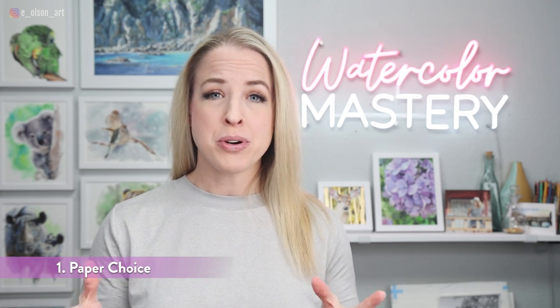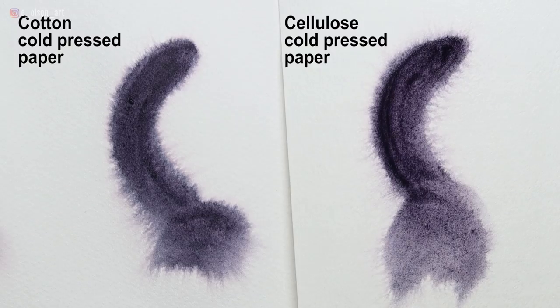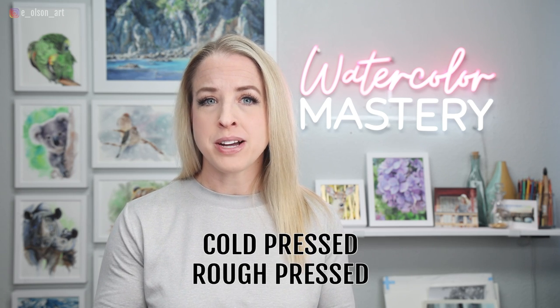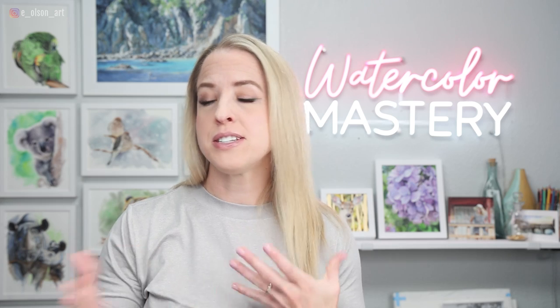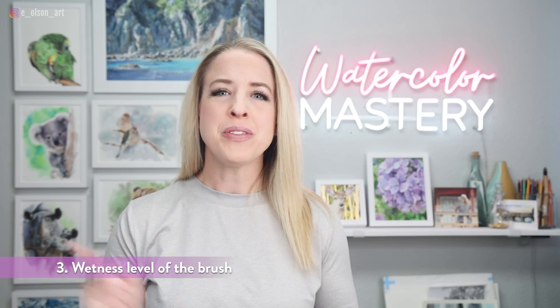Number one, the kind of paper you're using really matters. I recommend using cotton watercolor paper. Wet-on-wet techniques just tend to work better on cotton rather than wood pulp based papers — the paint spreads more evenly and you'll have more control. Also, use a toothier paper like cold pressed or rough pressed. Avoid hot pressed papers because they tend to dry more quickly and you'll see a less dramatic spreading effect. The second factor is the wetness level of your paper, and the third factor is the wetness level of your paintbrush.